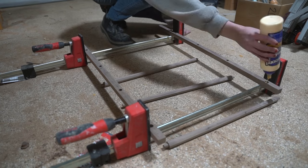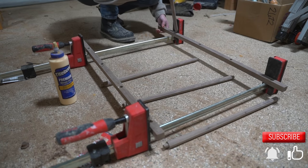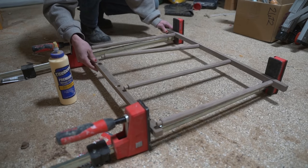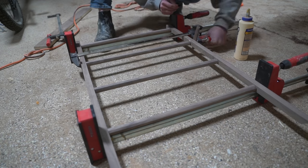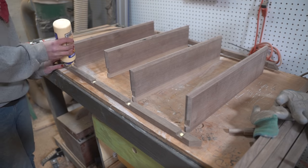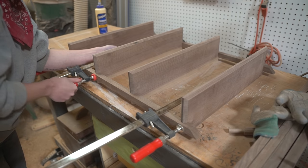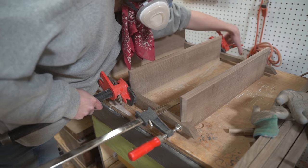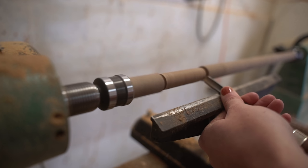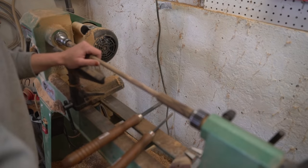Then it was time to glue. To finish off the glue-up for the upper shelves as well as make the pegs that would hold the lower rack in place, I took a fifth spindle to the lathe and turned enough for six pin dowels and four detailed pegs.